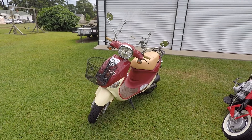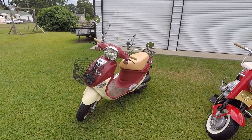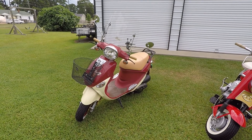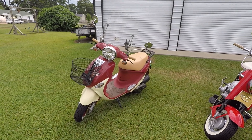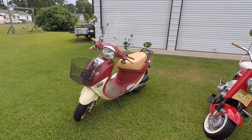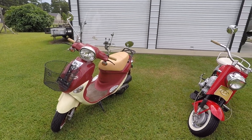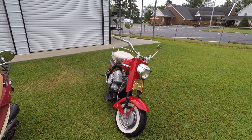I actually bought this bike at my wife's request. In North Carolina you need a motorcycle license, insurance, and tags to ride it on the highway. It's not a typical 50cc moped — those are considered mopeds — but this one is actually titled as a motorcycle. Same thing for the Cushman; it's also titled as a motorcycle.